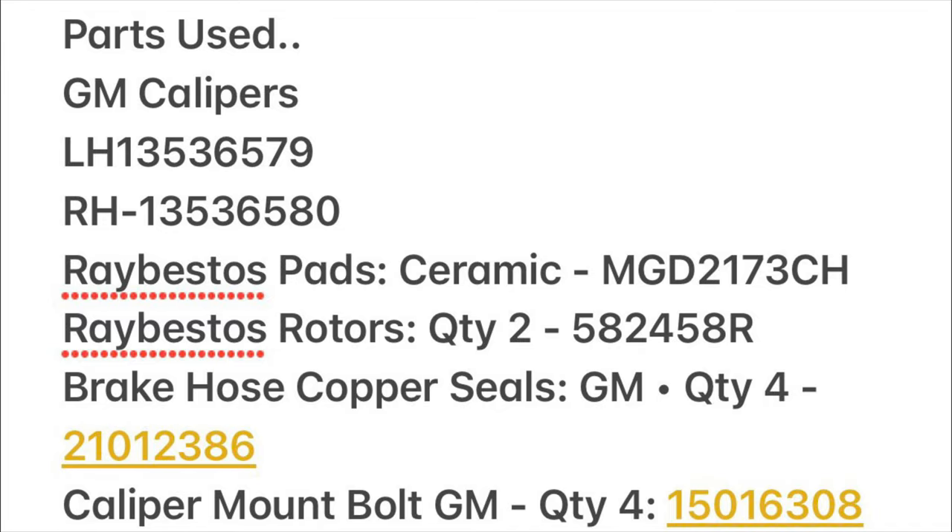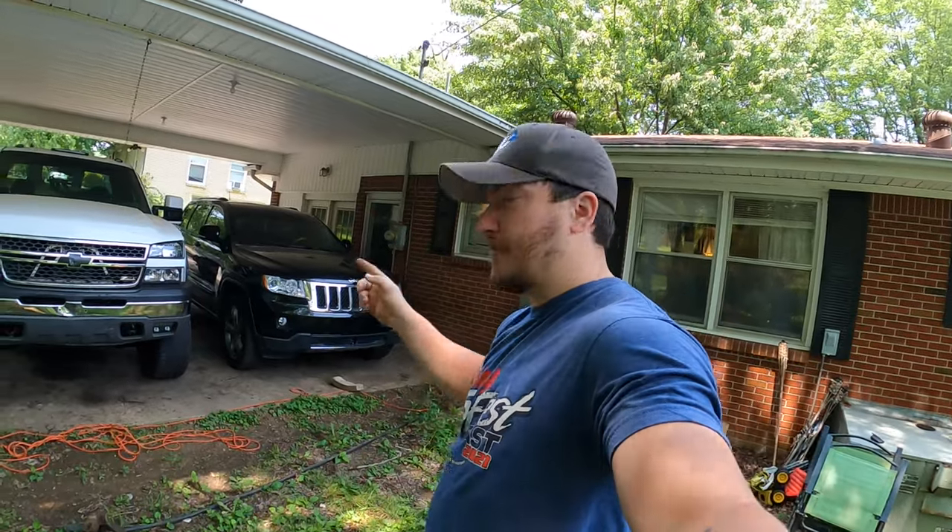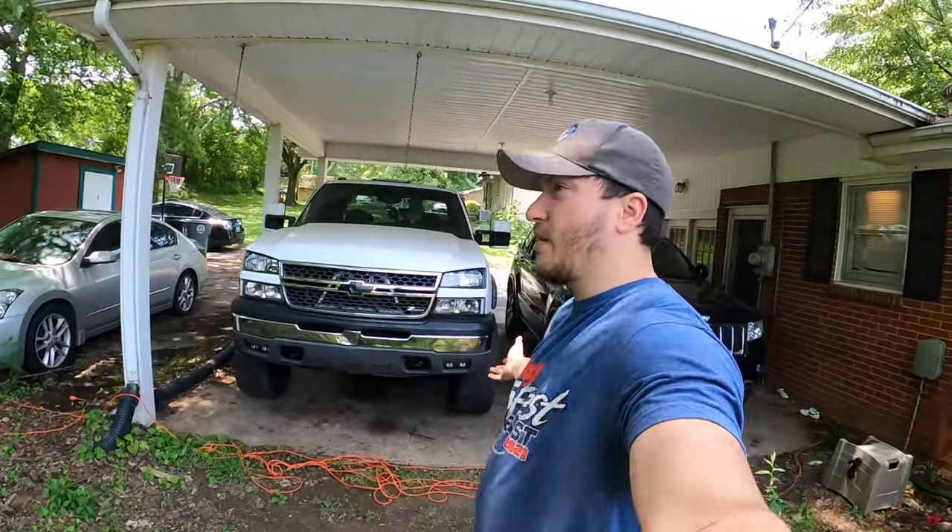For everything I got — the calipers, rotors, new banjo bolts, all the odds and ends — I'm only into this swap for like $350, maybe $400 max. I'll leave a link to everything, and I might actually put an end card with all the part numbers and the little spacers I got. I'll try to find the link and put it in the description below. Half the links for this stuff are on back order, so I had to search part numbers to find the calipers — so I'll leave part numbers. That's pretty much it — the big brake upgrade from a 2019 Silverado.